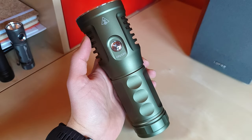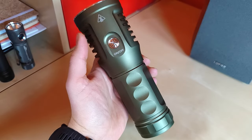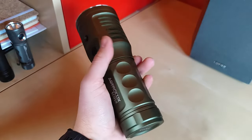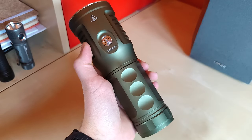Hello YouTube! Flashlight enthusiasts here. This is the new Astrolux EC01X, the gigantic flashlight with only a single battery and single SBT90 emitter.